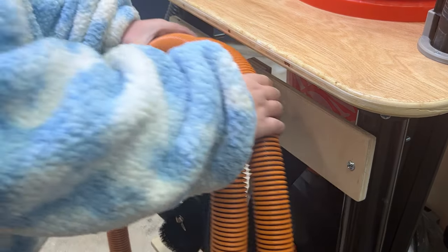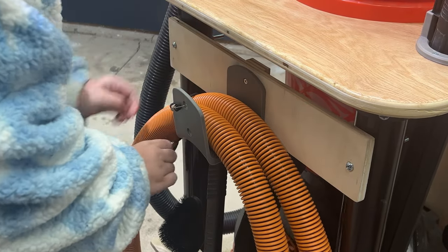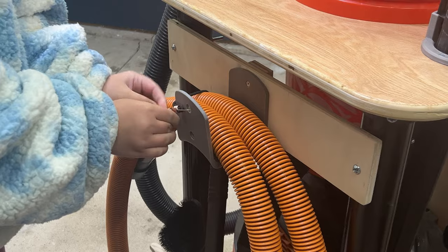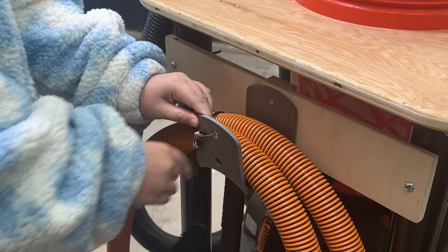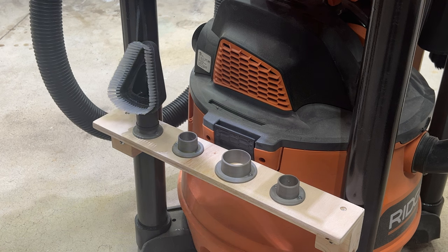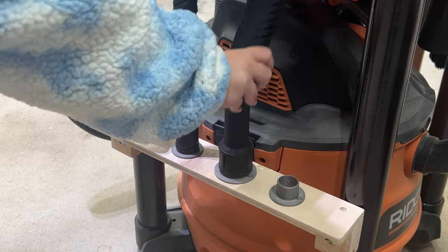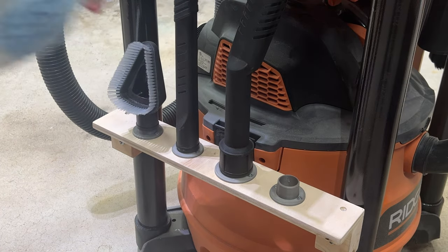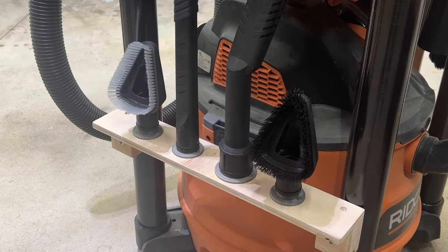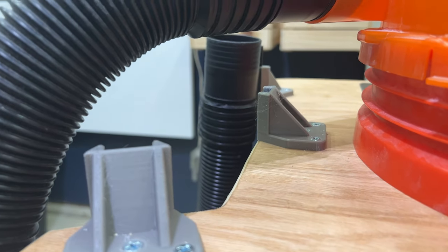My Rigid kit also came with an additional hose and some car cleaning accessories. I printed a vacuum hose hanger design I found online and added a bungee cord to keep it from falling down. The smaller car care accessories had two different inner diameter sizes, so I designed two different mount sizes. One of my goals was to keep the accessories as tight to the cart as possible, so I attached these so they all pointed up.